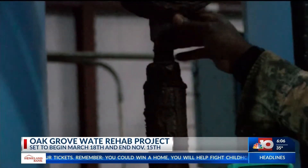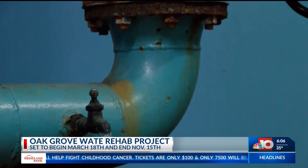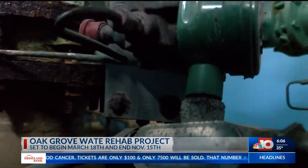Construction is expected to begin two weeks from today and wrap up by November 15th. The project money will come from the Louisiana Community Development Block Grant.